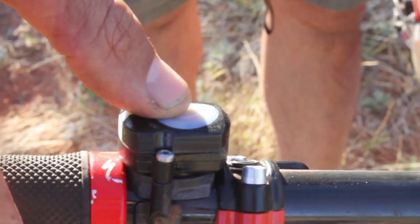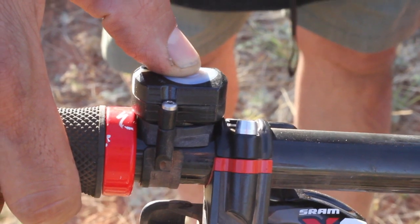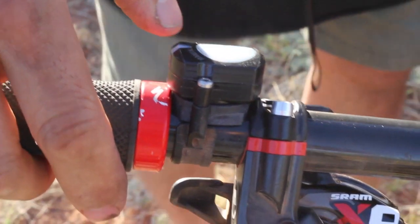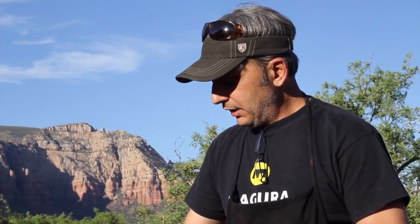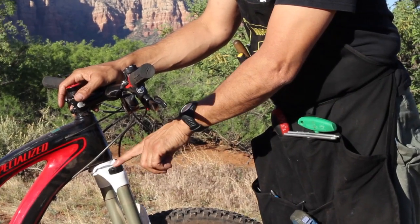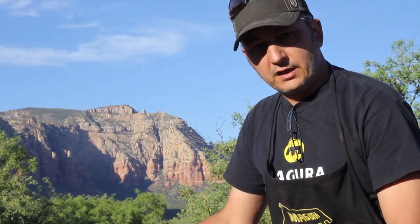It has an optional remote control that uses Bluetooth communication. You pair the two, and you can either manually lock out the cartridge — which has a blow-off — or you can unlock the cartridge. You can also choose to ride without the remote control and simply switch on the ELECT cartridge, and then it does the thinking for you.